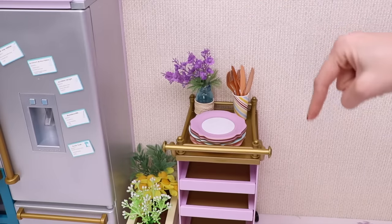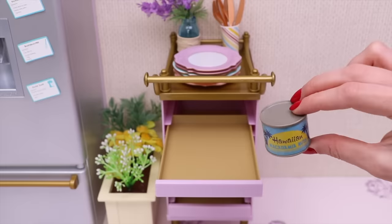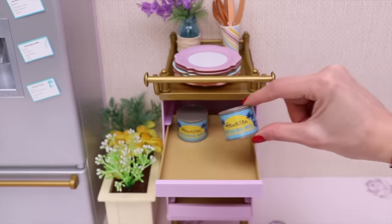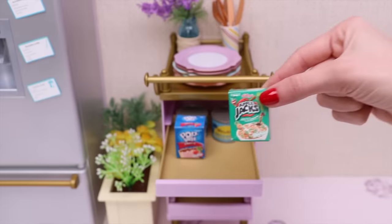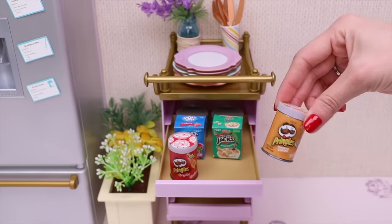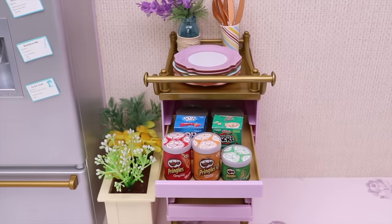Now let's go downstairs! This is a macadamia nuts tin. One more. Cherry pop-tarts, apple cereals, original Pringles, cheddar cheese one, and sour cream and onion. That's all!